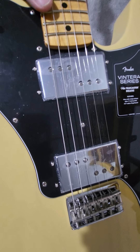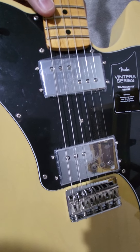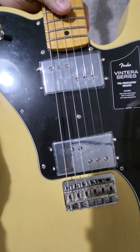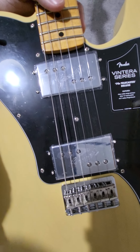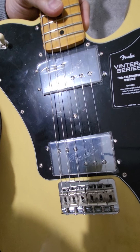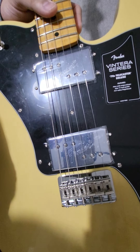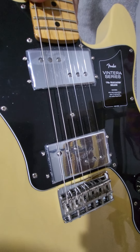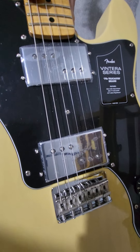These aren't the Cunife pickups, but they're supposed to get you close to that wide-range sound. From reviews online, I've heard these are better than the V-Mod pickups that come on the Player Series and the American Standard 2. This is my first guitar with wide-range pickups, so that should be interesting — a different sound entirely.